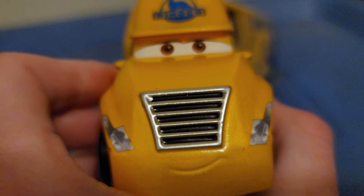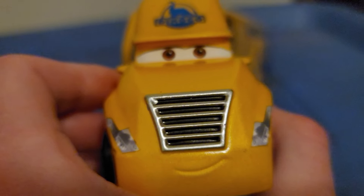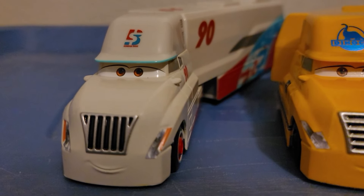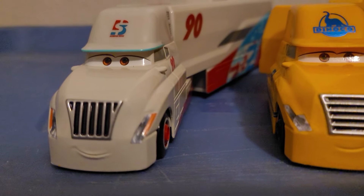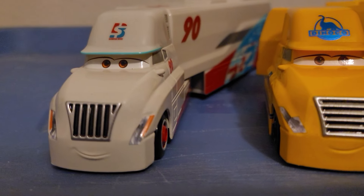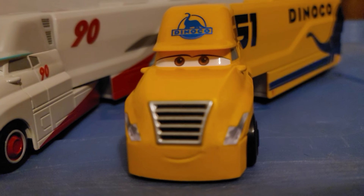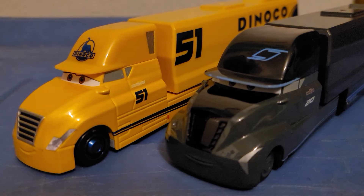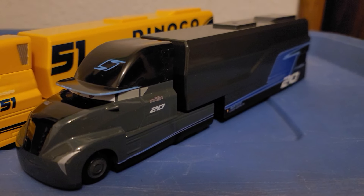Her grill is similar to the other next-gen haulers, except Jackson Storm's. Comparing her to the Next-Gen Bumper Save racer hauler, the bars on the grill are totally different — on the Bumper Save hauler they are vertical, but on Cruz's hauler they are horizontal. And of course it's obviously different from Jackson Storm's hauler, because Jackson's is a unique model.